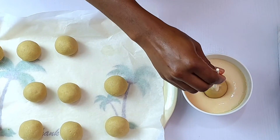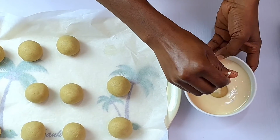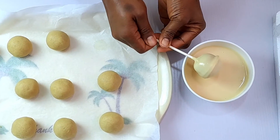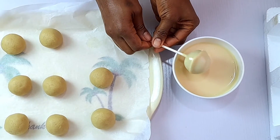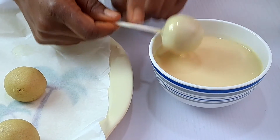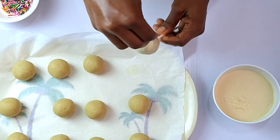Next, dip the cake ball into the chocolate and coat evenly, making sure to coat the base as well. Gently tap the cake pop on one side of the bowl to drip off excess coating. When you have a smooth coating like this one, decorate it immediately with sprinkles before it sets.